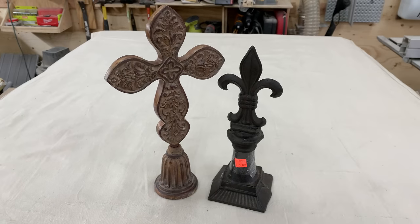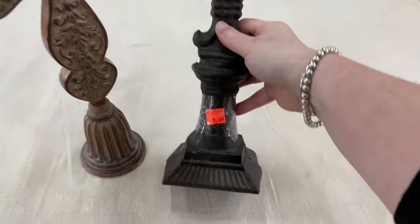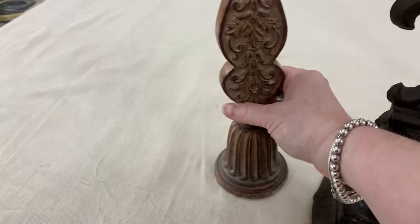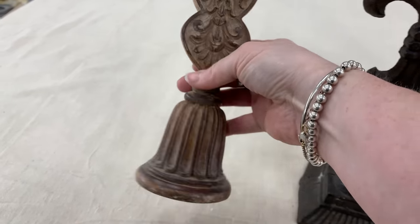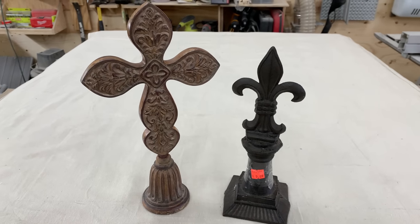Shelf sitters like this, especially that cross, always sell well for me. The cross ended up being $8, which was a little pricey, but I know I can get $16 out of it easily. They sell as soon as I put them in. And any kind of metal wall or shelf sitters like this, after I paint them up, sell really well.